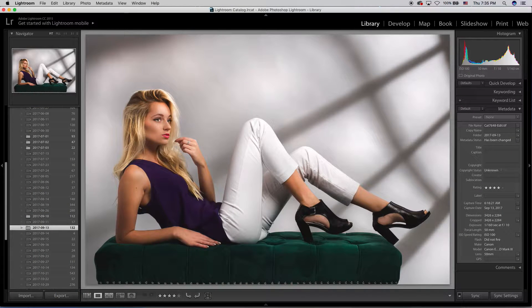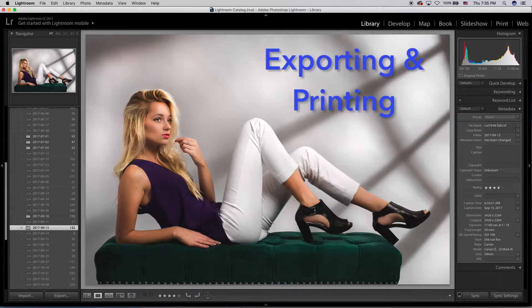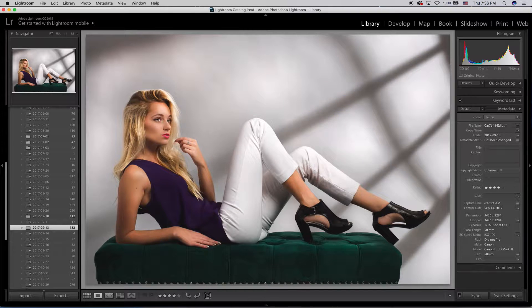Hey everyone, how are all of you doing? Connor Moriarty here and welcome to Lightroom 101, the comprehensive guide and tutorial to everything there is Lightroom. Today you're tuning in to episode number three where we're going to be talking about how to export and how to print your images. We all know it doesn't really matter how good your photos are if you don't know how to export, print, and share them. So I'm going to show you everything you need to know about that.